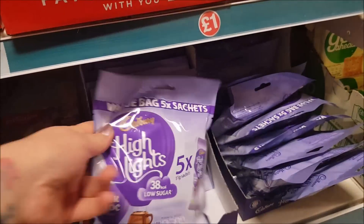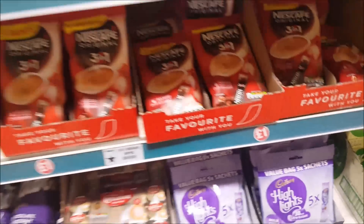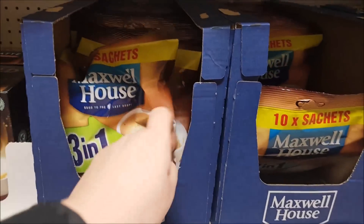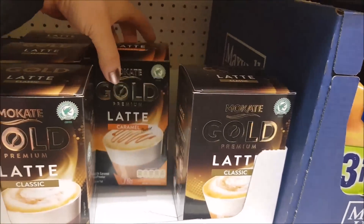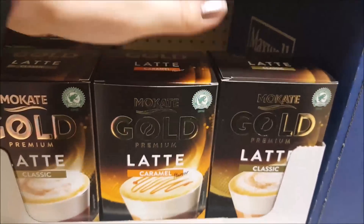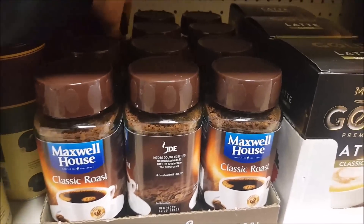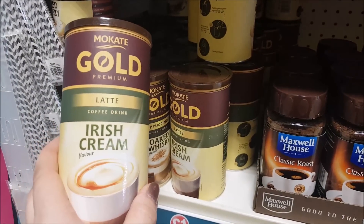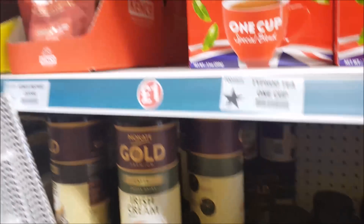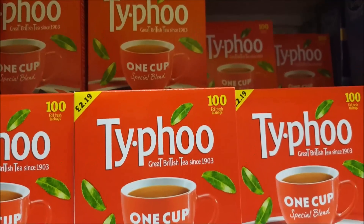And then this is the Highlights — the Cadbury's Highlights, you get five in those as well. You've got the Maxwell House, white coffee sachets. We've got some coffee here — we've got the latte, and then the classic sort, and then there's a caramel type there. Got some coffee jars. And then this is the Irish cream — Carl's tried this, he said it's quite nice actually. Got some Kenco smooth coffee there and then we've got Thai Foo.